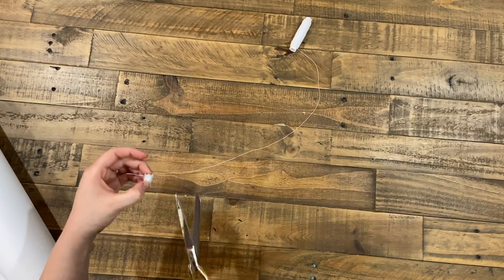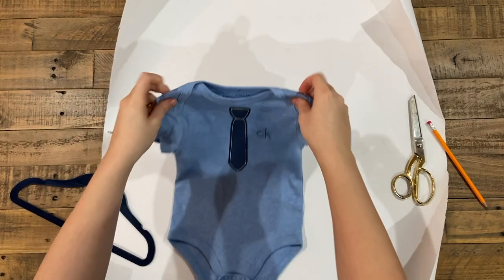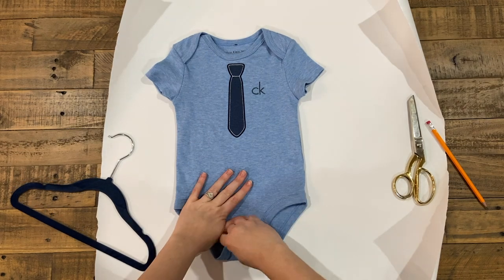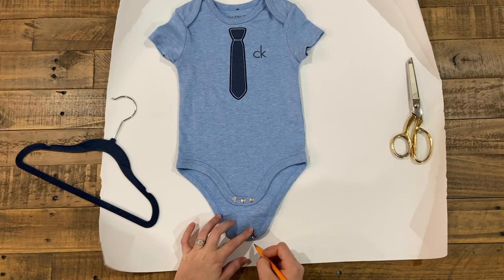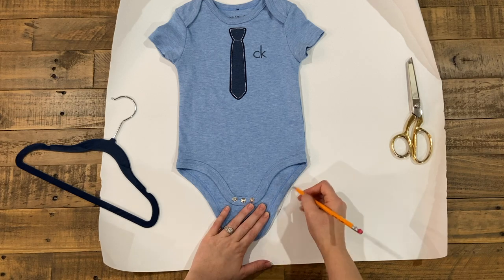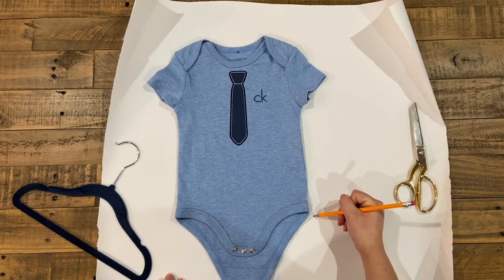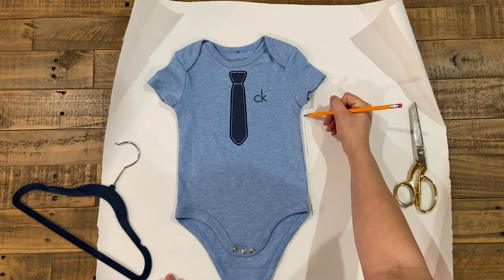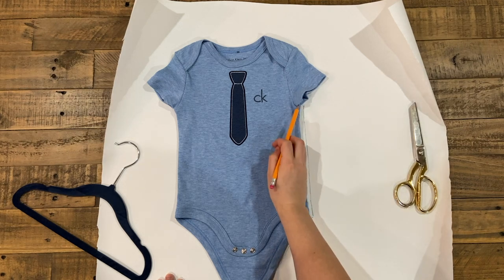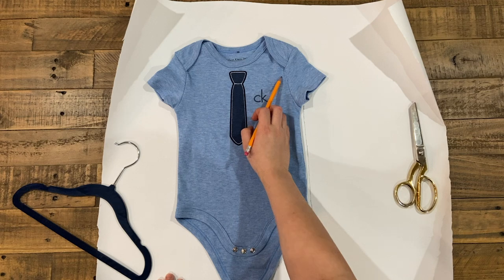You're probably going to have to do this a couple times throughout your project. Now we're going to start creating our pattern by taking our onesie that fits, opening it up, and starting at the bottom middle. I'm going to trace the bottom, then trace the side — I'm only doing one half because I'm going to cut this on the fold. Now I'm going to see how high I want my romper to come up, and I chose right here.